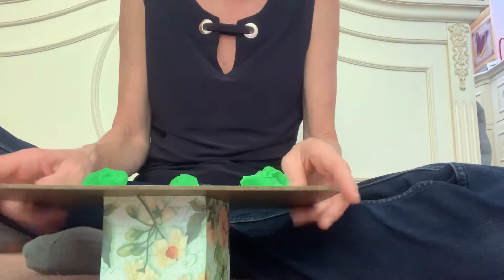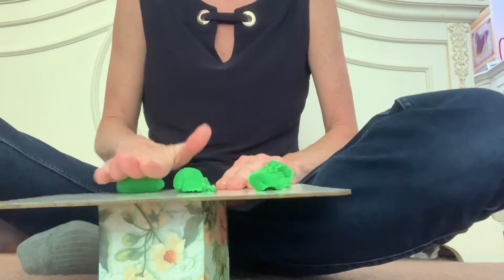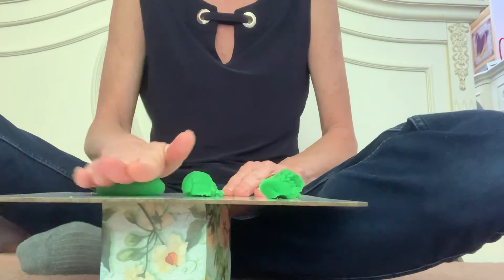And what you want to do is you want to roll them. You can roll them right on your board. Roll, roll, roll, roll, roll.